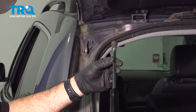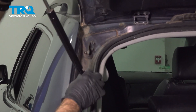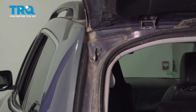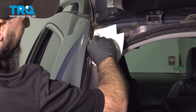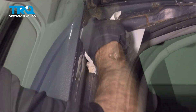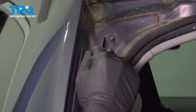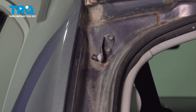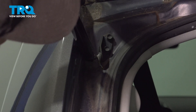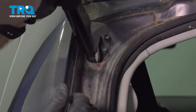Now we're going to take our new lift support and put it into position. Our silver rod is going to go up top and this end is going to go down to the bottom. We're going to focus on the bottom first. Before we put our new rod into position, we're going to clean this ball end — make sure there's no debris on it. What I like to do is put a little dab of grease on that end. Then we take our new strut, line it up into position, and push it into place. Give it a little pull back to make sure it's locked in.